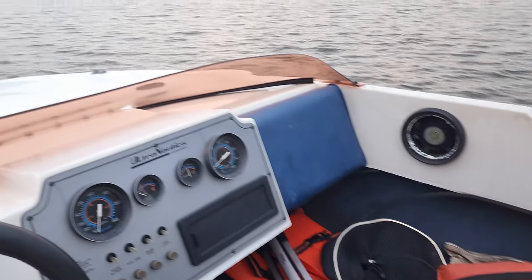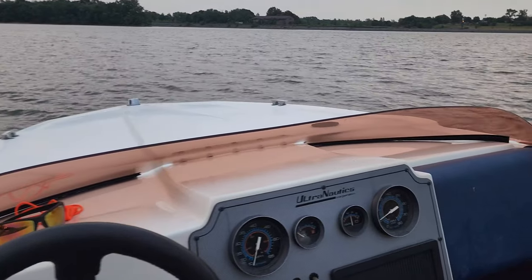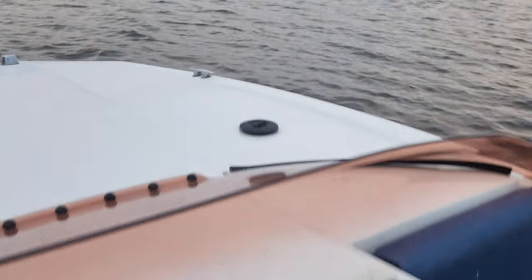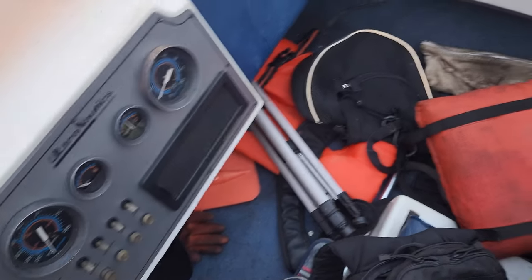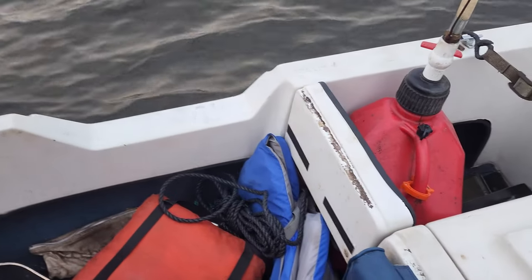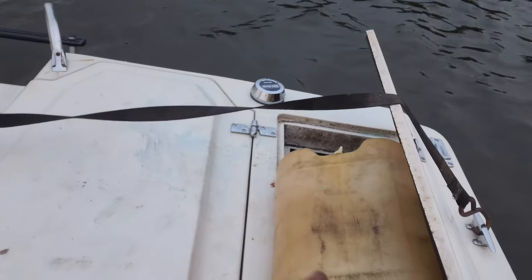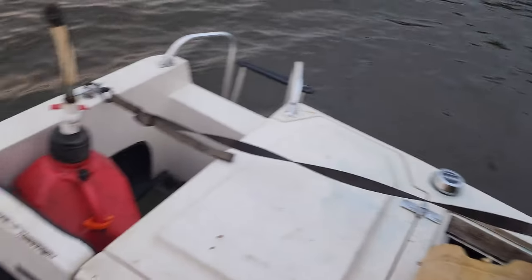Hey guys, it's July 8th, 2022 and I'm out on the Ultranautics Jetstar 1250, putting this boat up for sale. I just wanted to show you guys that it does operate. The gas tank needs to be cleaned out and the floors are very soft all the way around — they're basically completely rotted — but the boat rides real good. Do some floors, do the gas tank, a couple other odds and ends. It does have a small water leak coming from either where the jet drive connects or maybe a tiny crack in the bottom.